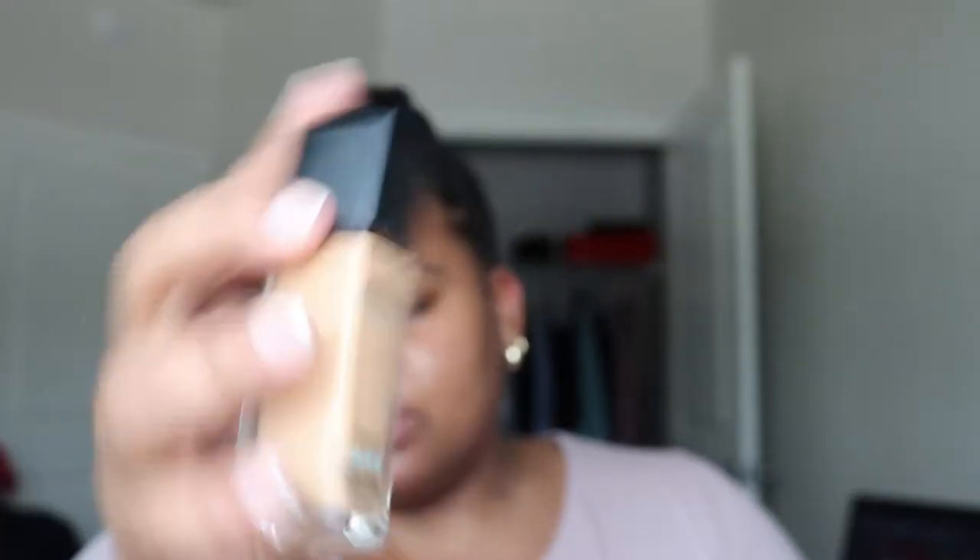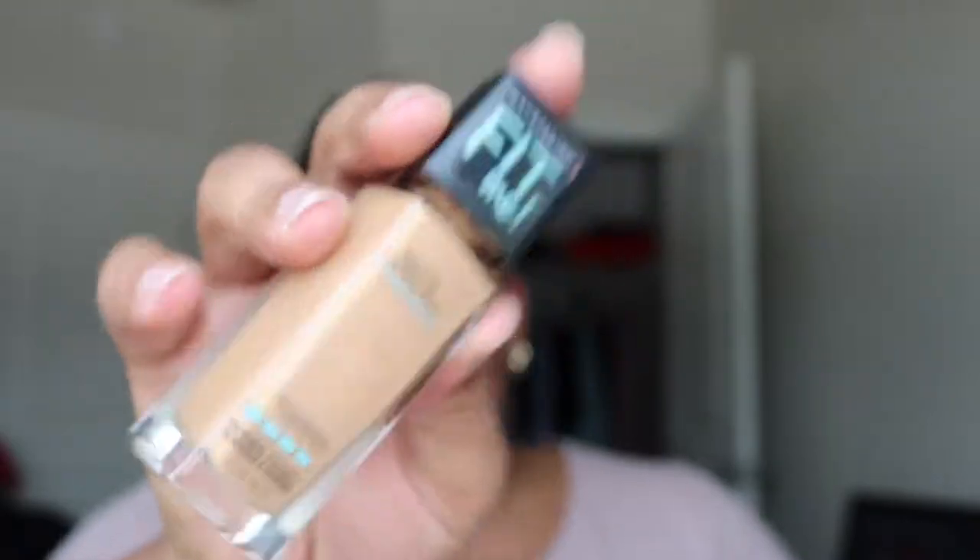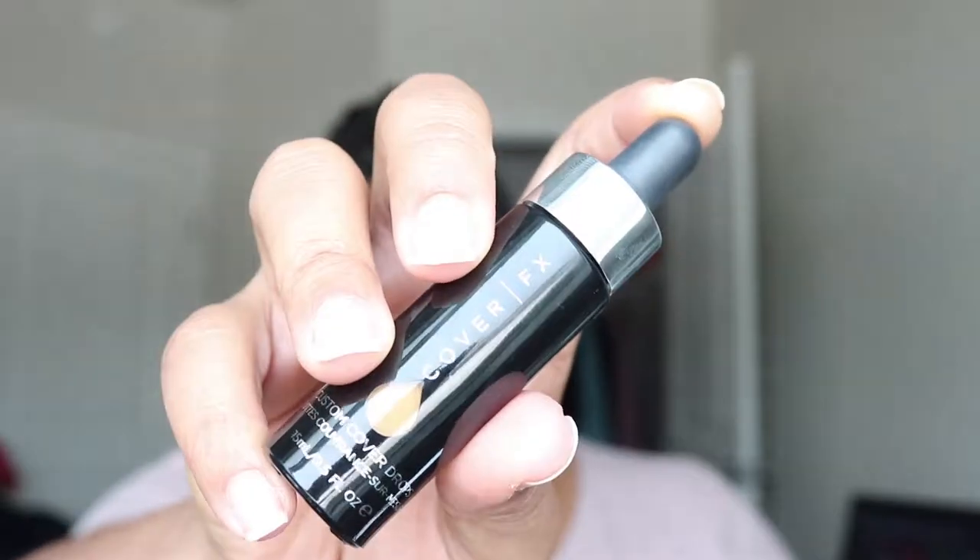All I'm doing is getting my nails done and I just want my face to look cute today. I'm going to use my Maybelline Matte Poreless foundation, and because this is too light I'm going to add my Cover FX drops. I'm going for just an even-tone look — I am not trying to be beat to the gods. I'm going to add like two and a half drops of the Cover FX.